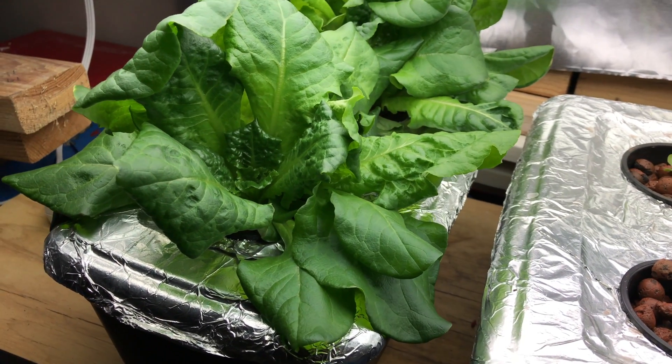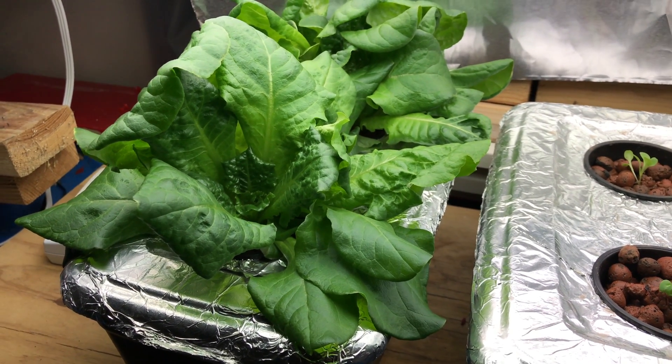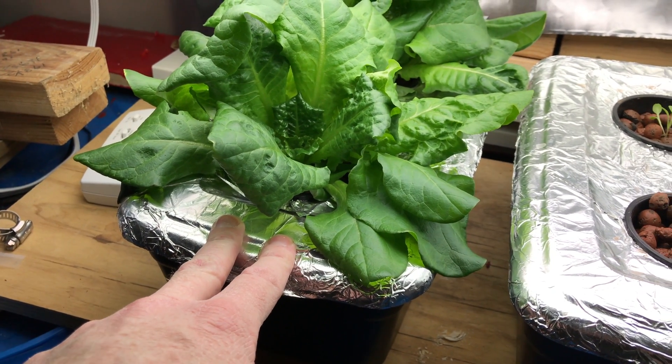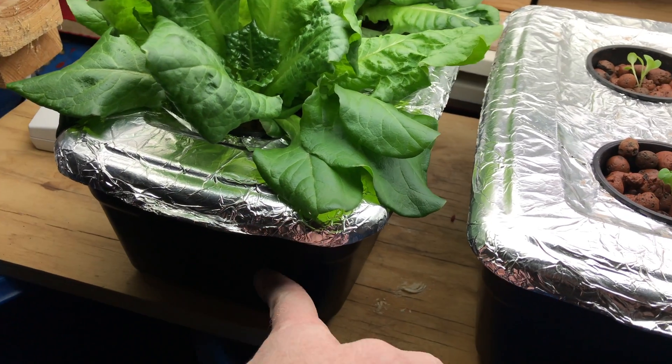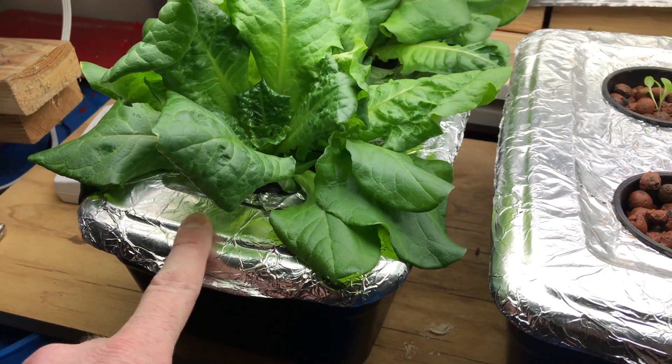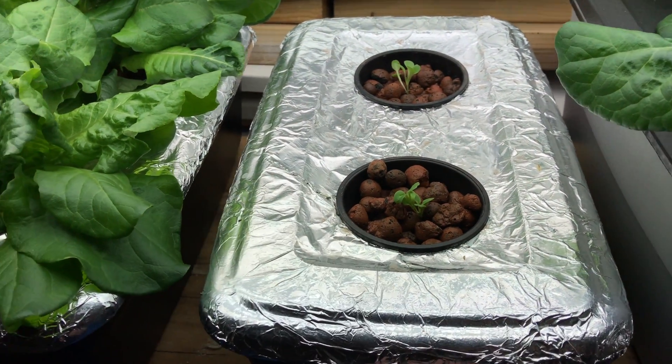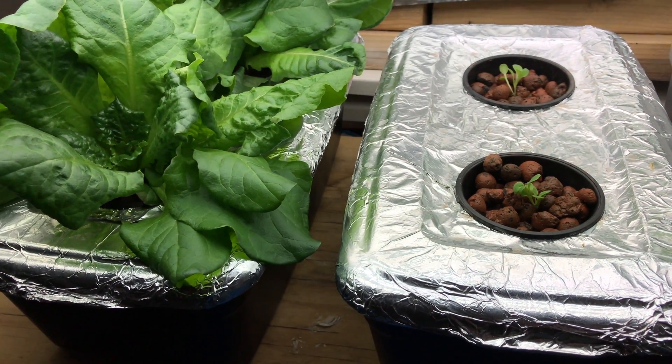I didn't want to spend a lot of money doing it just to try it out, in case it failed or I didn't like it. So I got these 97-cent shoeboxes from Walmart, painted them black with spray paint, covered the top with foil, and got some net cups and some nutrient solution.